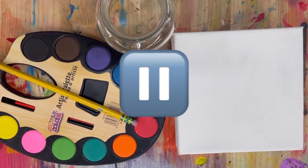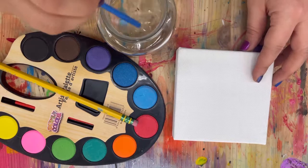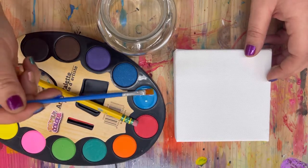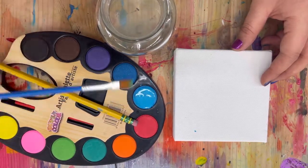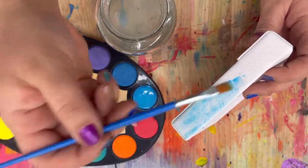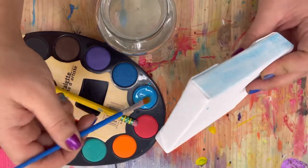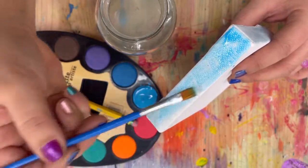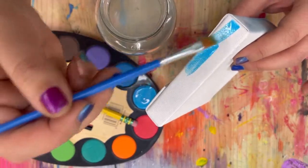To start, dip your paintbrush and get lots of water on it, then rub it into your light blue color. Add lots of water, dip it back in, get the blue nice and soaking wet, and start by painting the sides of your canvas. See how light that color is — that's what we're looking for. We don't want a dark blue right now because we're going to be painting something on top. Press pause, paint all the sides blue, and press play when you're ready.